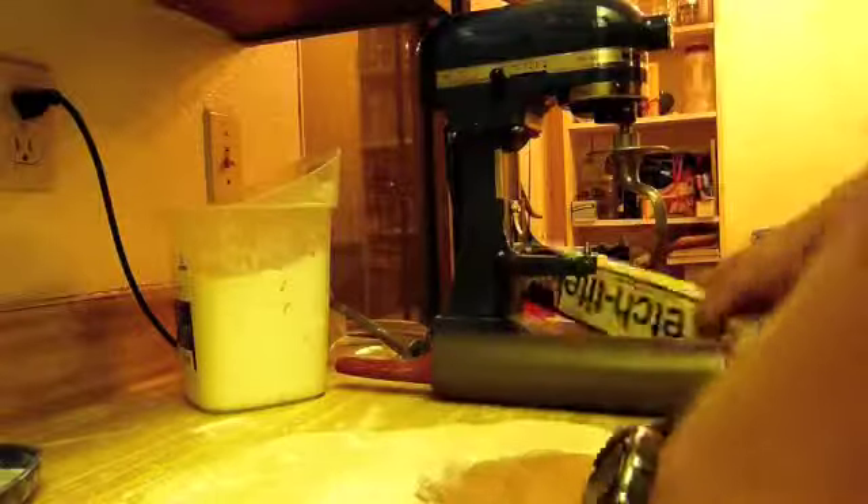Now the pan is 12 and a half inches in diameter, so you're going to want the dough to be a little bit bigger than the pan so you're going to have some overhang. You just want to roll it out so it's pretty flat and even. I'm going to add a little more flour here and dust it a bit.